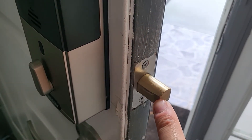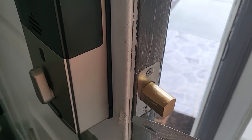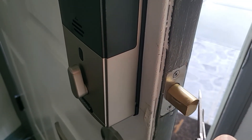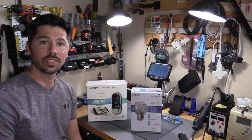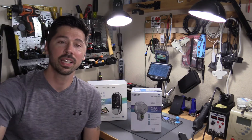If the lock catches on the door strike and it struggles to lock and unlock, you can use a metal file like this one and simply shave down the sides so it unlocks and locks smoother. If this video was informative, give me a big thumbs up. Check out the affiliate links in the video description below for any of these products, and share this video if you know anyone interested in these locks. Subscribe and hit the bell notification to stay updated on the latest tech videos.